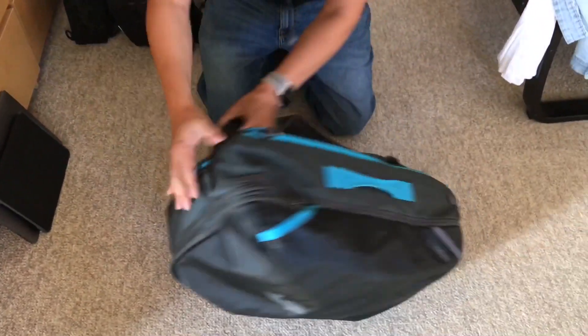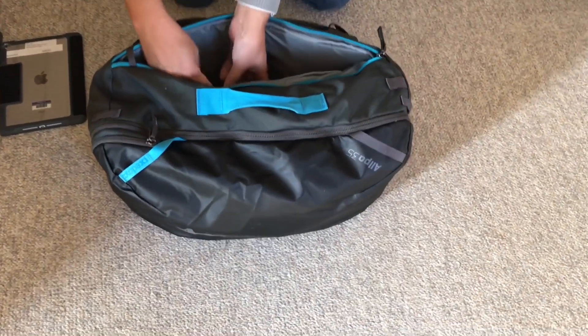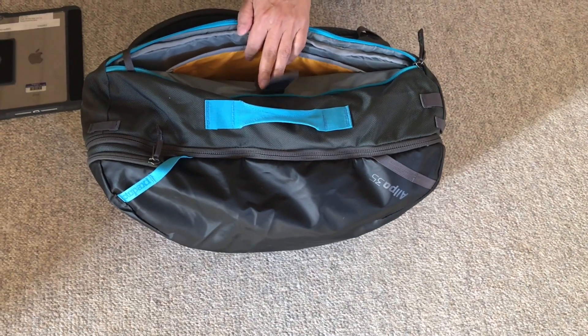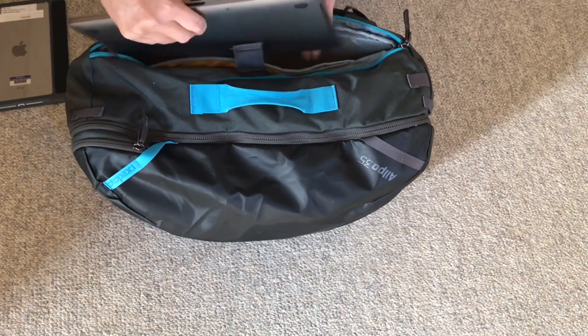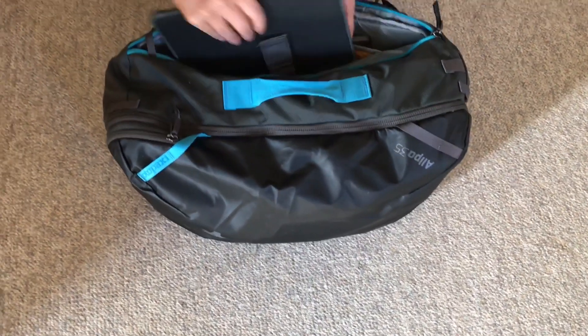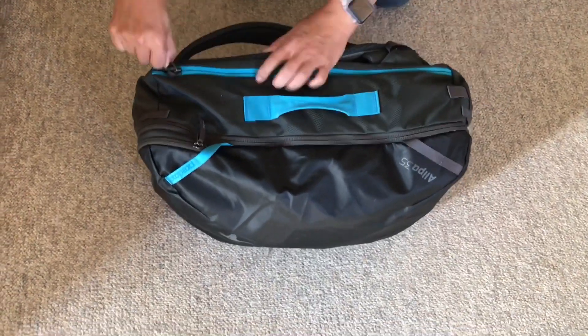On the other side is the padded laptop case. It has a small part and a thicker part. The small part is too small for even my 13-inch laptop, so the laptop has to go into the thicker part. And then you can put the iPad on the inside.